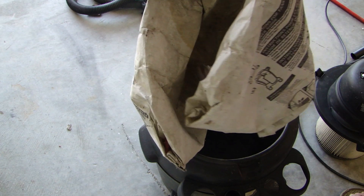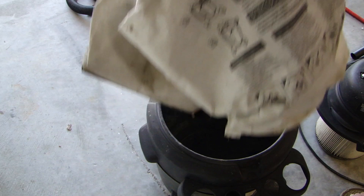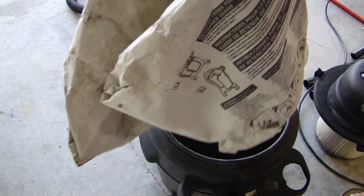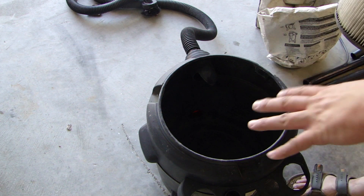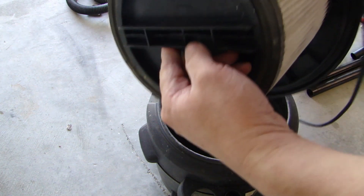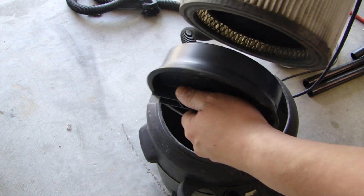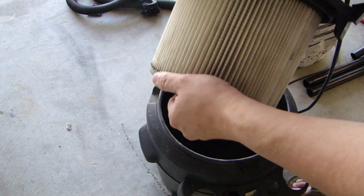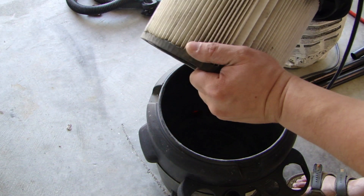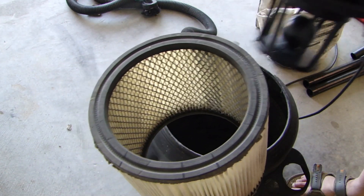I actually have not replaced it in probably two or three years. I don't use it a whole lot but it's kind of half full right now, so remove that. Before you put in a new bag, on the bottom of this paper filter you can turn this counter clockwise and just gently pull the paper filter out.